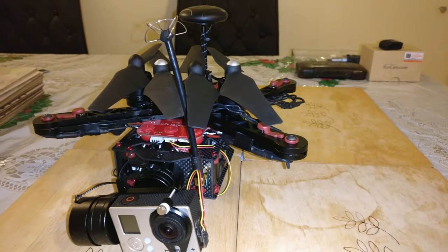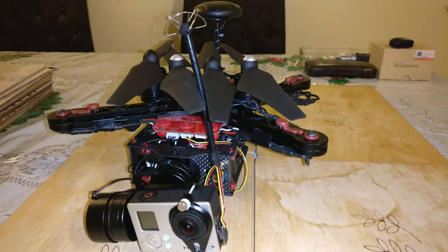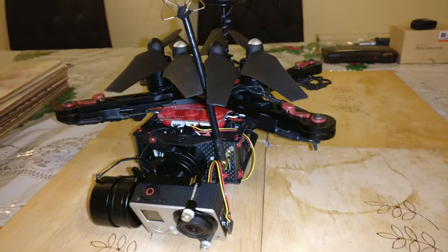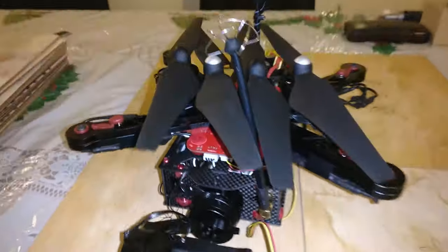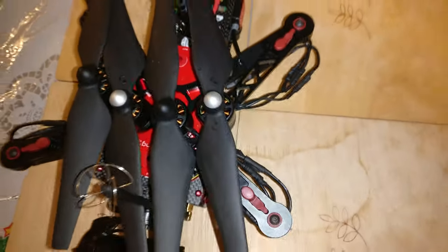If you do buy one of these, be warned it's a pain to wire up — not necessarily the wiring itself, but just cramming everything inside. It's a real pain specifically getting these anti-vibration jello mounts in when you've got the bottom plate in.